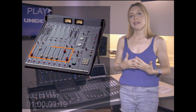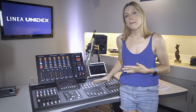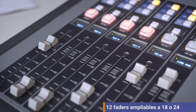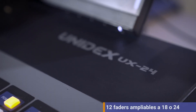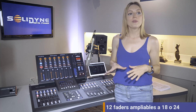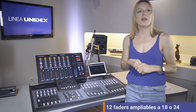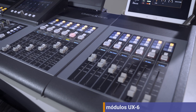In analog consoles, the number of signals or channels that can be mixed is known by counting the number of faders, but for digital mixers this is not always true. The faders on the surface do not always indicate the number of channels the console manages. The UX24 has a 24-channel mixing engine and in its standard version has 12 mechanical faders, with two 6-fader modules. The user can add up to two additional 6-fader modules to have 24 hardware faders.